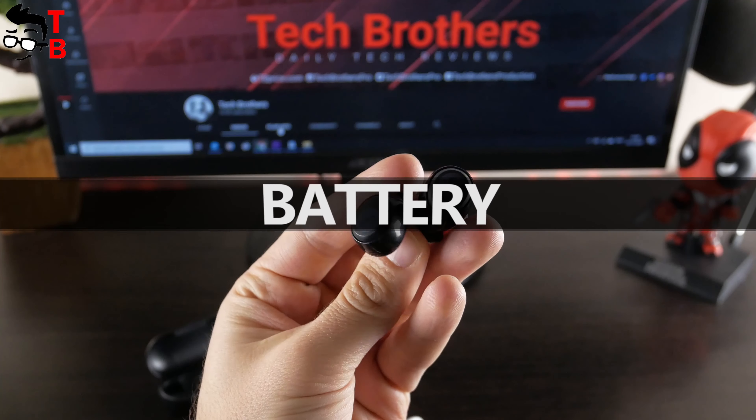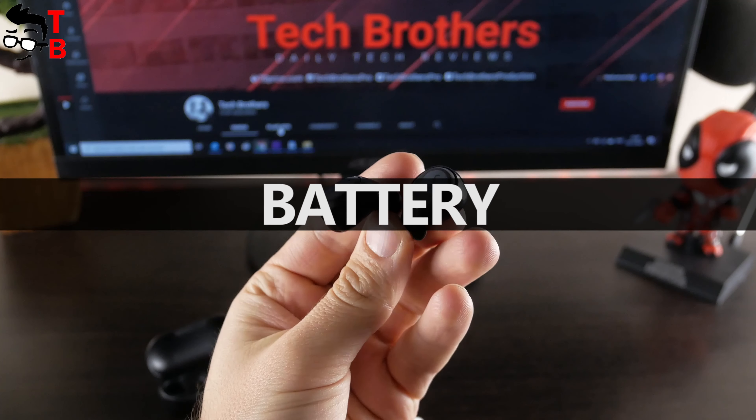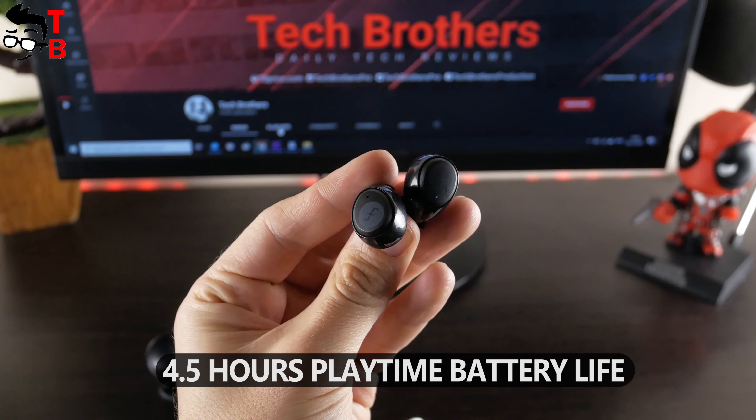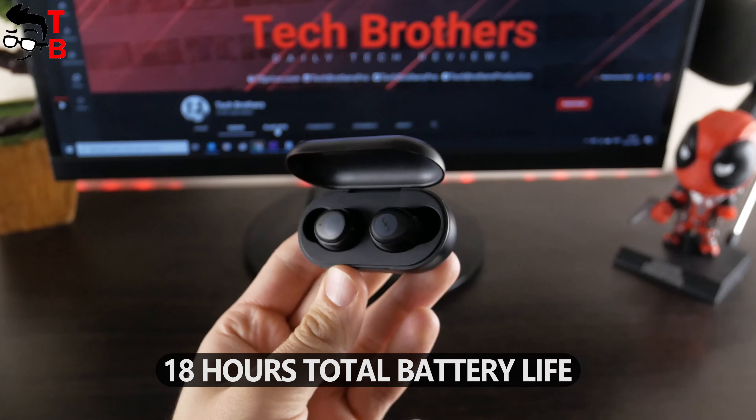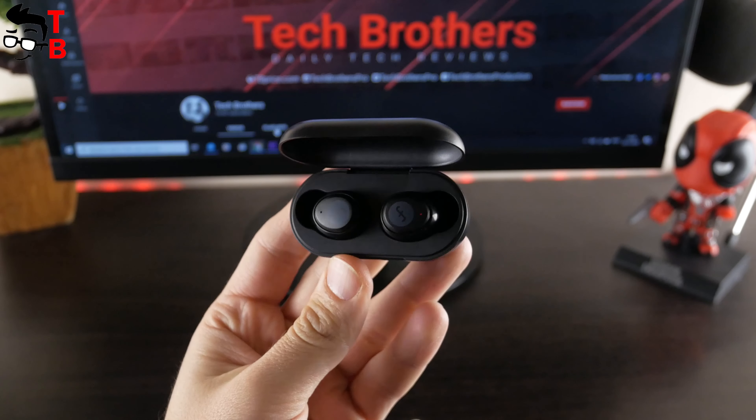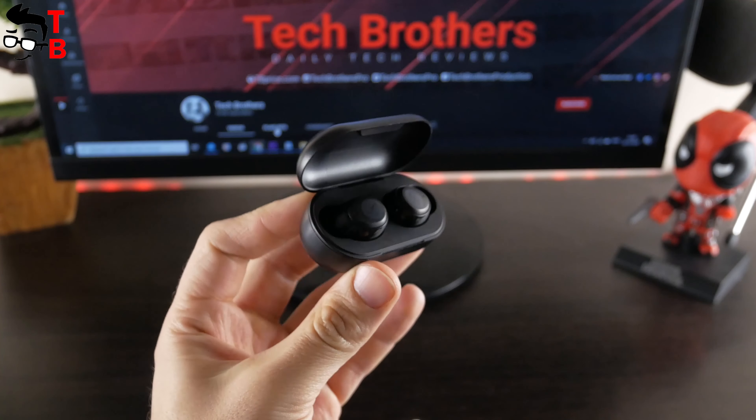I haven't tested the battery life of the Funkle W1. The manufacturer promises four and a half hours of playtime on a single charge. The total battery life with the charging case is 18 hours. This is a standard battery life for budget wireless earbuds.